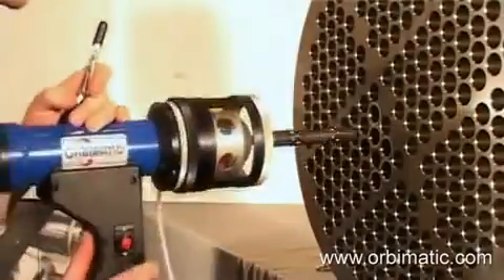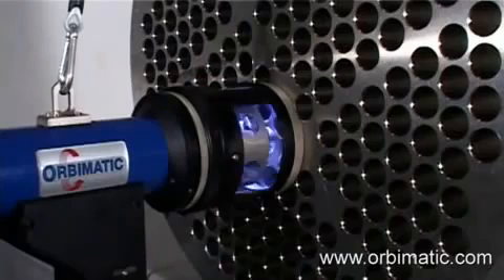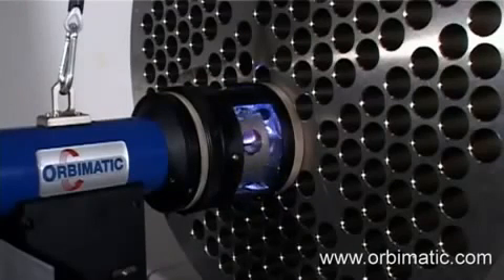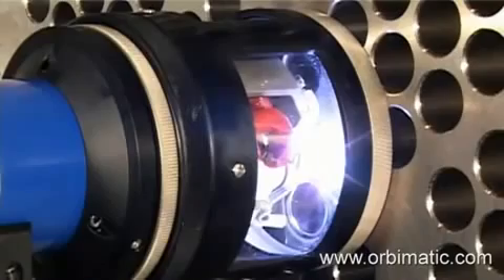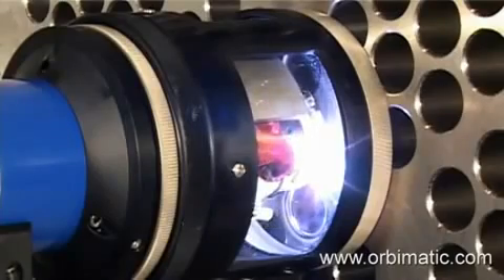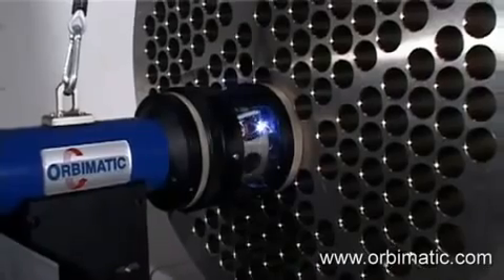The P20 — the smaller brother of the P16 — is very light and easy to handle. This weld head, like the P16, can be used for welding titanium. For this, it has to be equipped with the optional purging chamber, which will be filled with purging gas, preventing oxygen from reacting with the weld area.